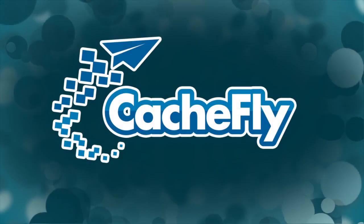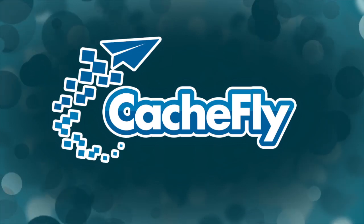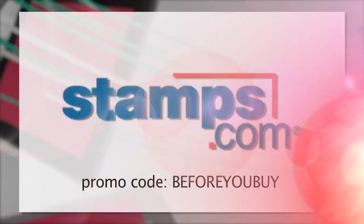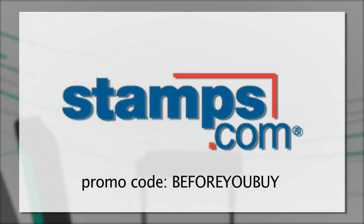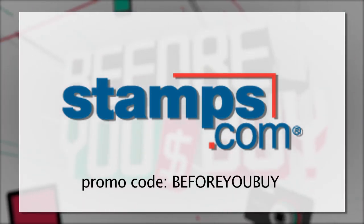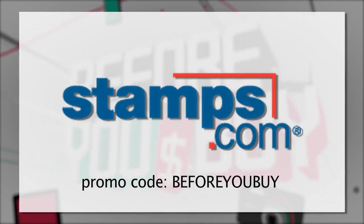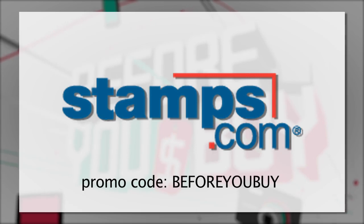Bandwidth for Before You Buy is brought to you by Cachefly at cachefly.com. This episode of Before You Buy is brought to you by Stamps.com. Start using your time more effectively with Stamps.com. Use Stamps.com to buy and print real U.S. postage the instant you need it right from your desk. To get this special offer, go to Stamps.com now, click on the microphone, and enter Before You Buy.